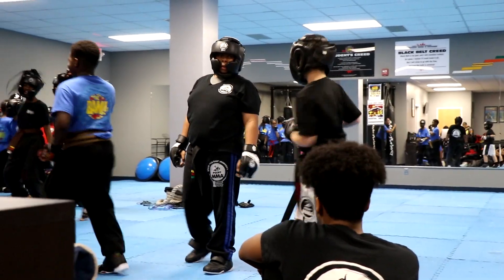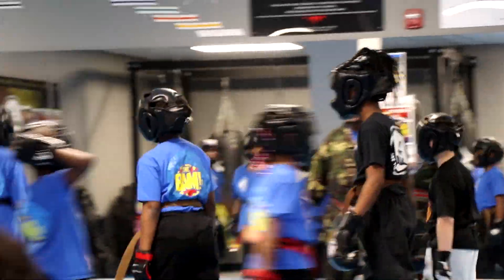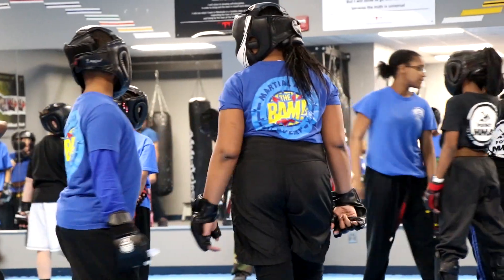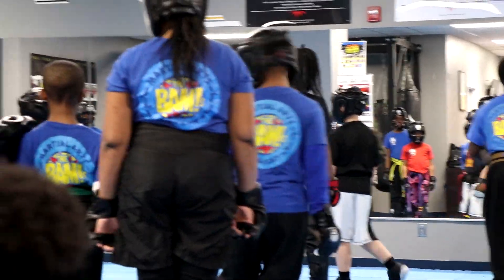All the way over — black belts all the way over, red belts and red-black belts behind them. Come on. I said behind them, not up front. All right, then I need all the other belts behind the red and black belts.